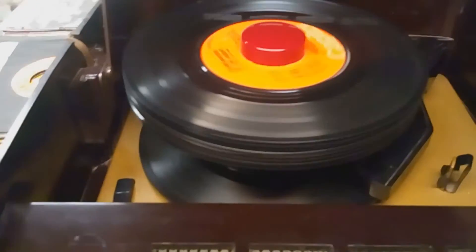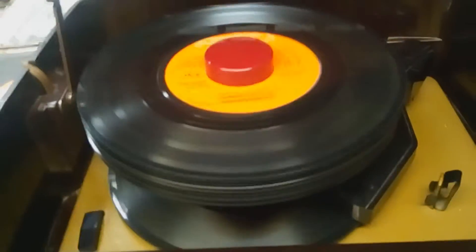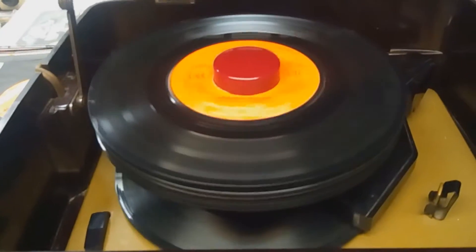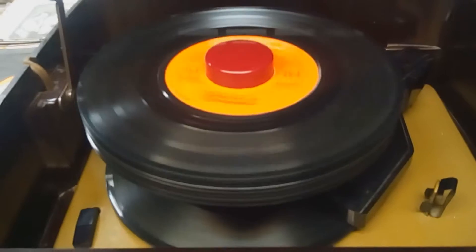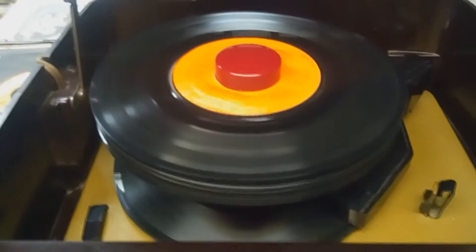Now these records are old — they're not very clean. They're just some I picked up here, there, and everywhere. They needed a good cleaning, and some of them are just scratched. But all in all, I'd say they're in good condition.